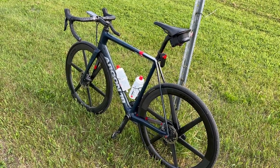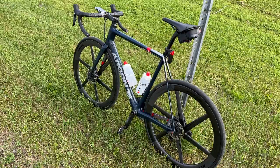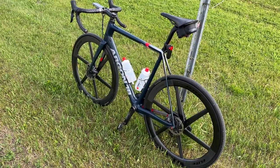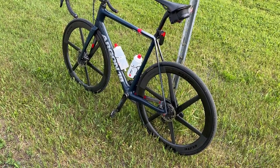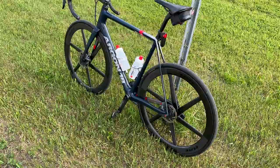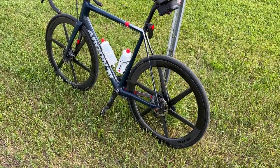It's an Argon 18 Gallium Pro disc — a mid to high level frame from three to five years ago. The wheels are mounted with through axles. They don't even make these wheels in quick release versions, so that doesn't really matter.